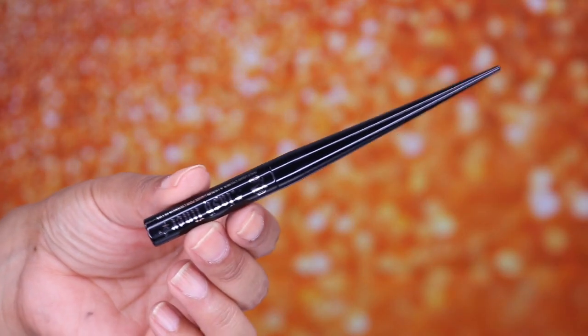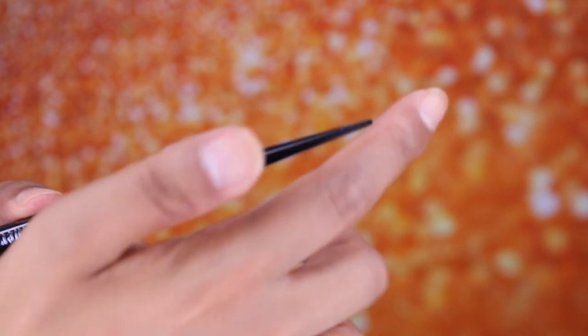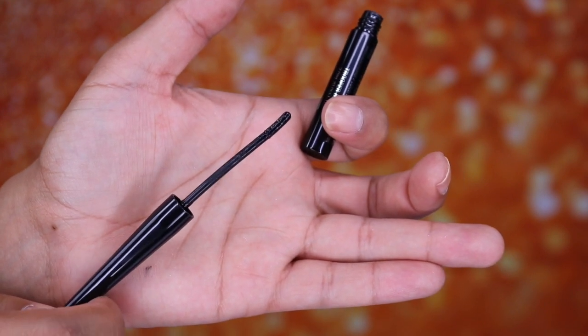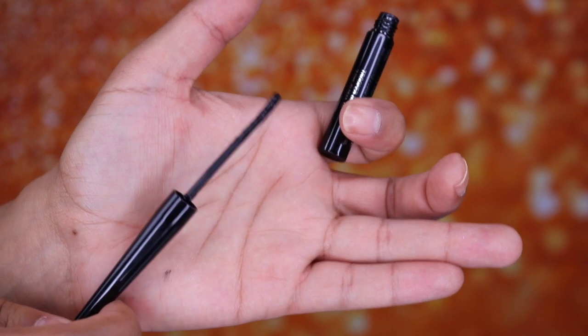Let me show you what the actual applicator looks like before the demo. This is what it looks like — like a torture instrument, long and needle-y. When you open it up, it has a dofa applicator that's flat on one side, and when you twist it it's more narrow. It is a little bit thicker than I would like.